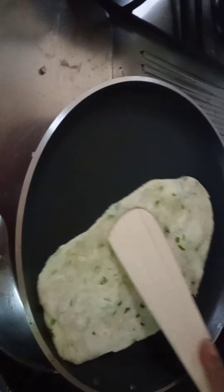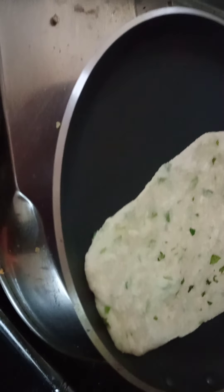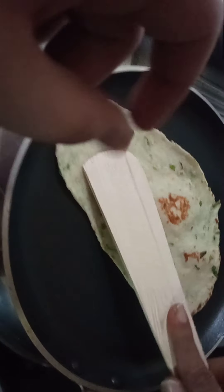See guys, how nicely it is done. This is the sign that the naan is cooking well. Because of the ingredients like curd, baking powder, and baking soda, it will get fluffy. We flip it like that.